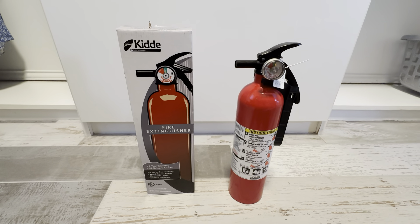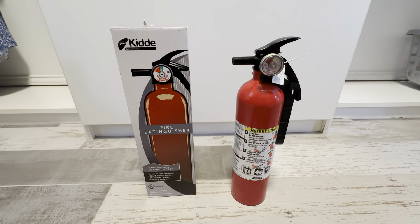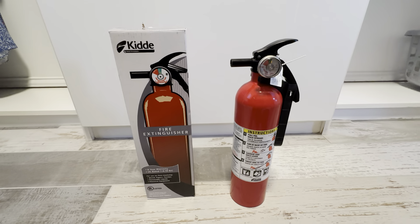This is the Kidde multi-purpose fire extinguisher. This is a really great fire extinguisher — it's the dry chemical extinguisher.